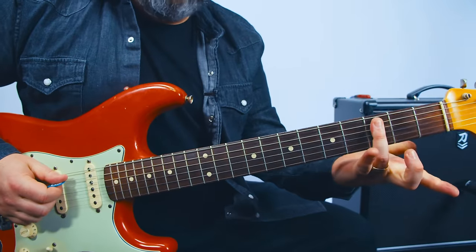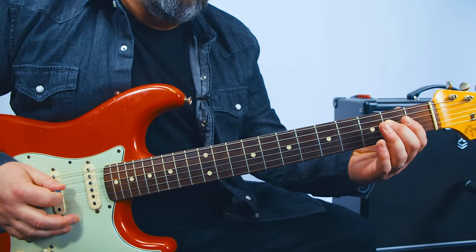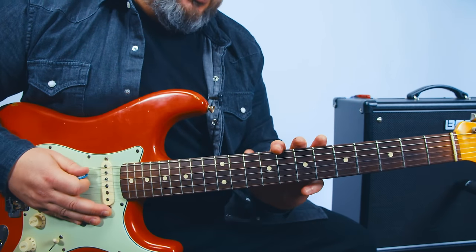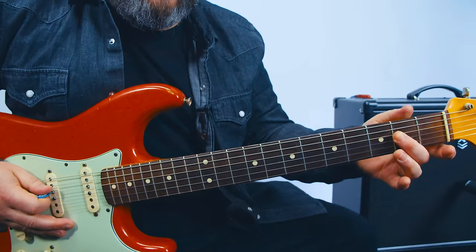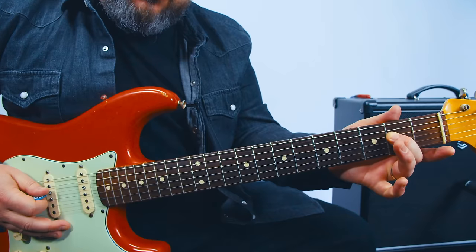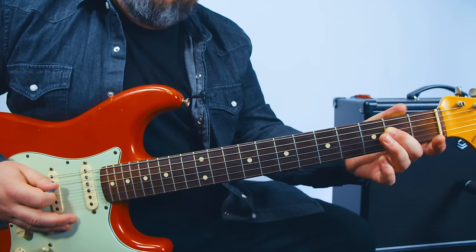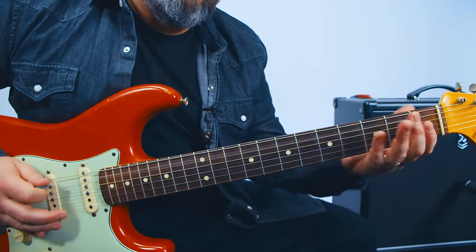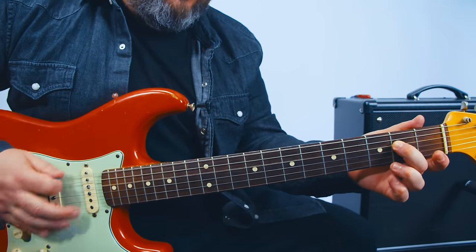Now let's do the bass line. We're going to start with that root. It's a bass line, so we're not going to play it the same way the bass player does. So second fret on the D string, then up a half step, then back down. And then you can hit that note again, or you can hit an open E — they're both E.